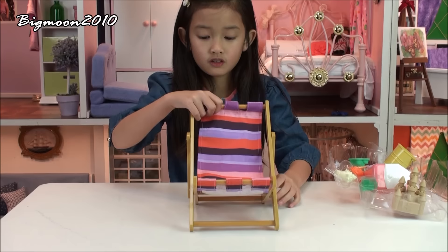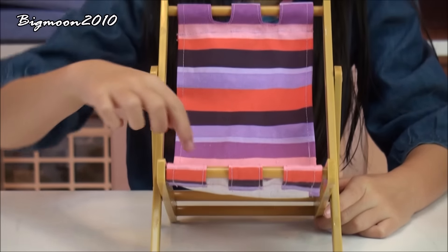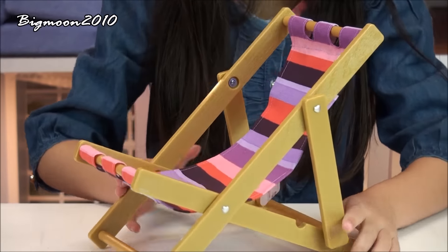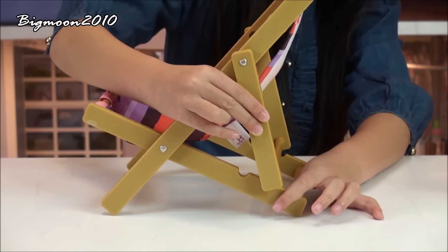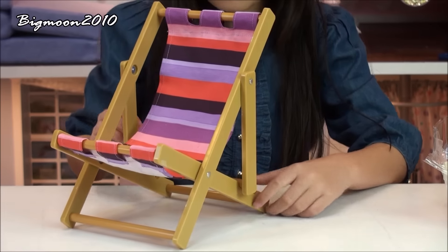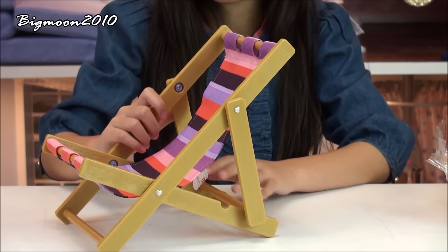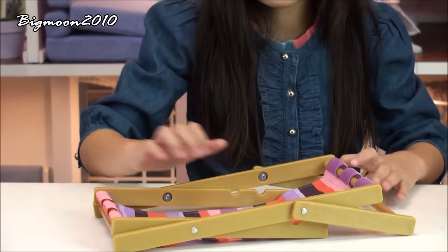First we have this beach chair and the cushion part has a pattern all the way down. The whole thing is made out of plastic. The cool thing about this chair is that there's a part that can go right here or it can go higher, so the doll can sit higher or lay down more. And if you don't want to use it, you can just fold it flat.